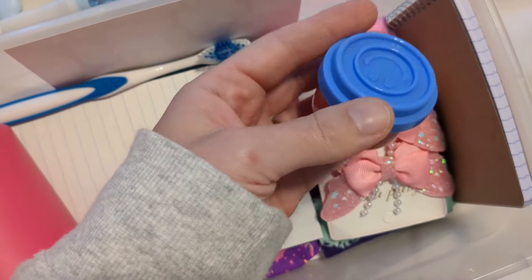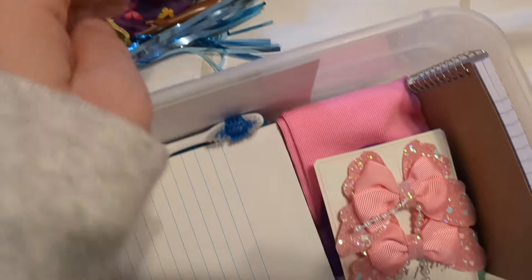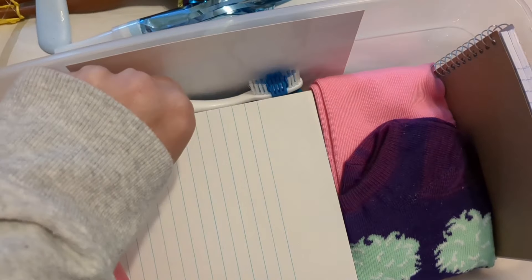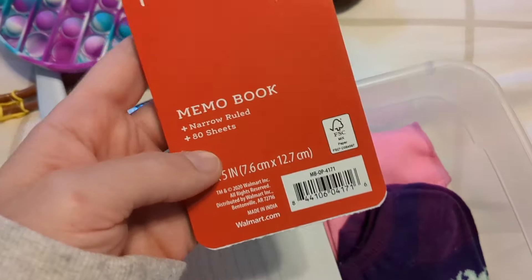Another party favor item from Walmart is this Play-Doh — this was actually the Valentine's party pack. Butterfly clips. A toothbrush from Temu — these were like four for a dollar something at Walmart.